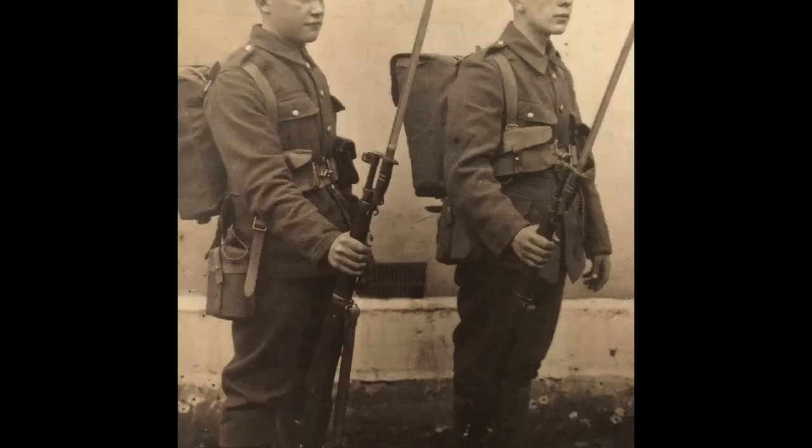The British Army in 1914 was equipped with the 1908 pattern equipment - the webbing equipment that we looked at in a previous video. However, there are only two factories in the UK that could make this webbing and unfortunately they could only churn out 20,000 sets a week. In the fall of 1914, with patriotic civilians joining the army en masse, this was not enough equipment to supply these soldiers joining the new Kitchener volunteer armies.